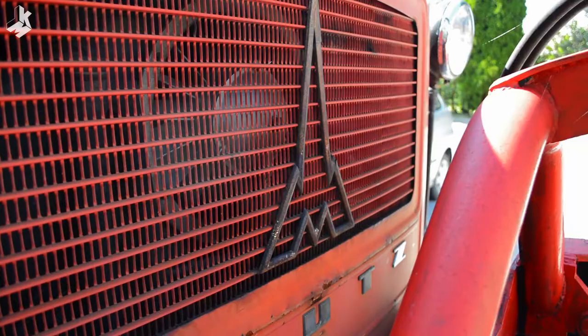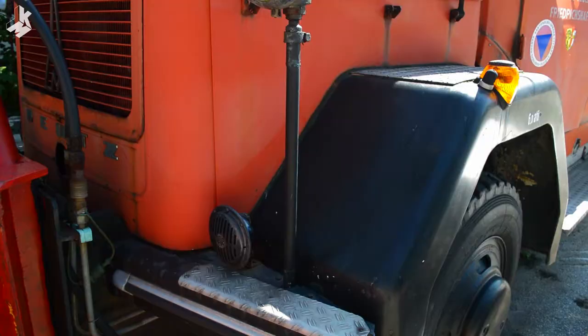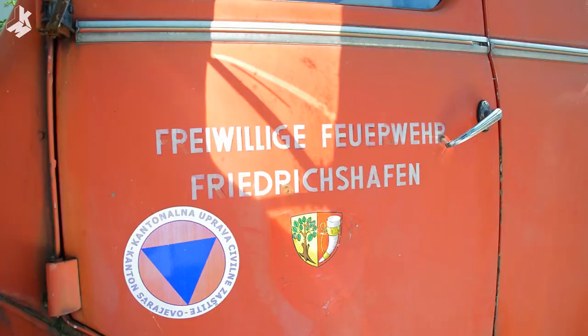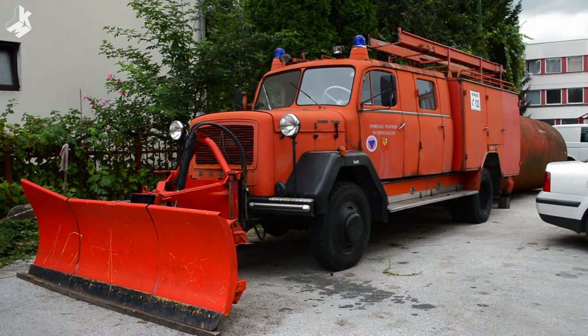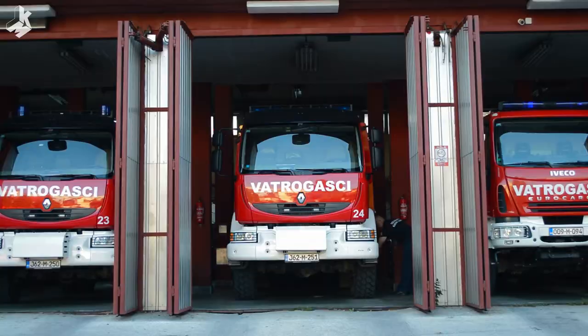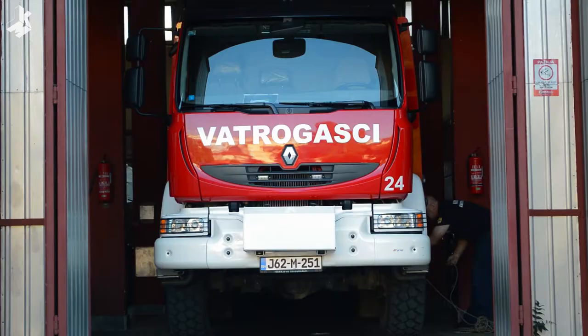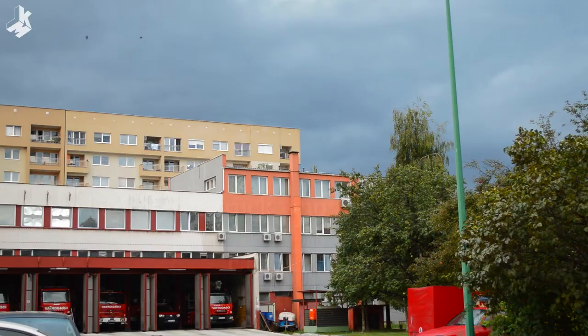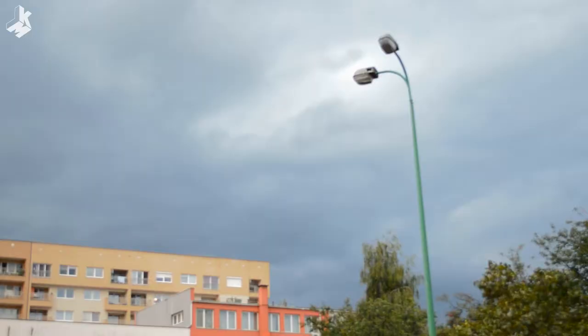Today I visited a local fire station and I wanted to paint this old firetruck that I found interesting. It's an old German truck called Magirus Merkur. It's overcast weather so the lighting is even and it looks like it's going to rain.